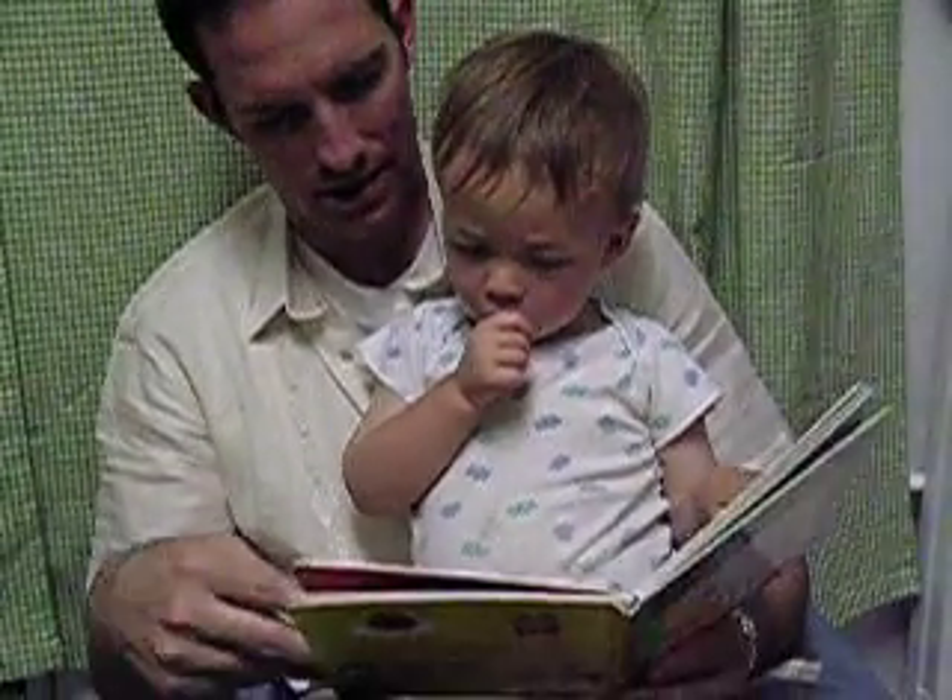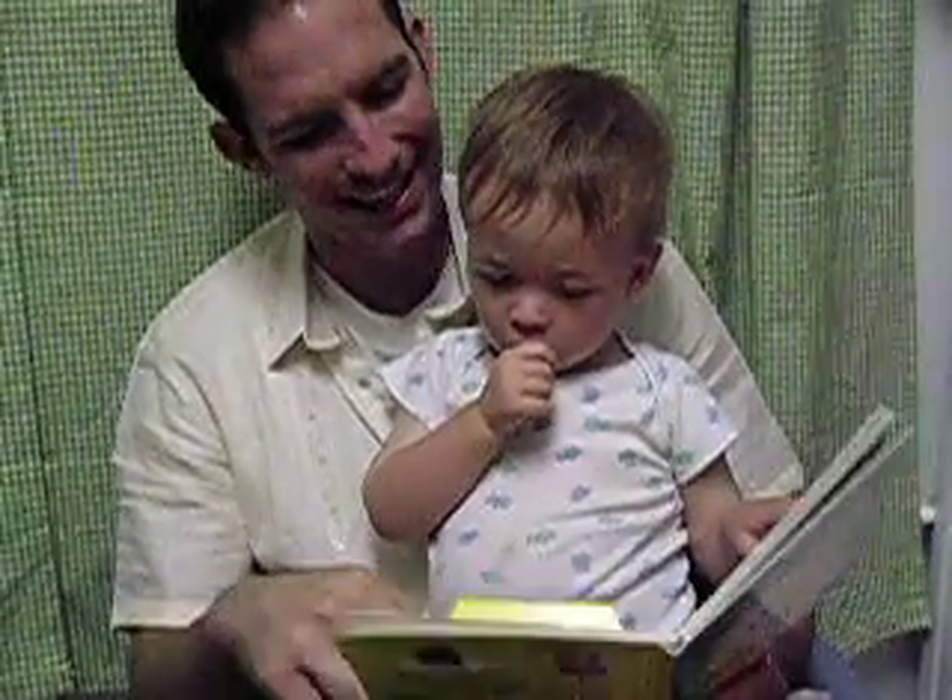Where are the baby's feet? How's it behind the cat?